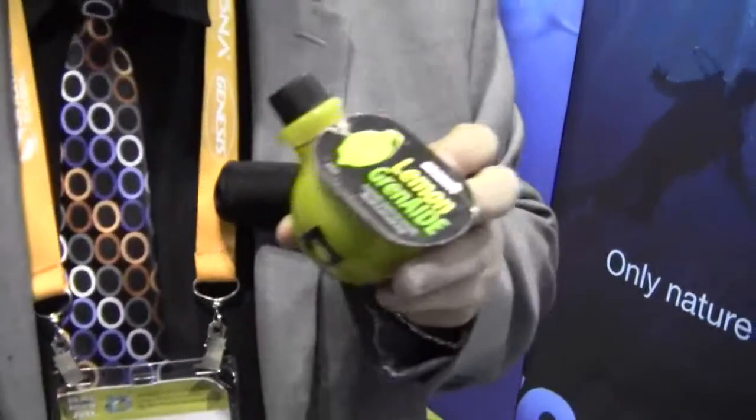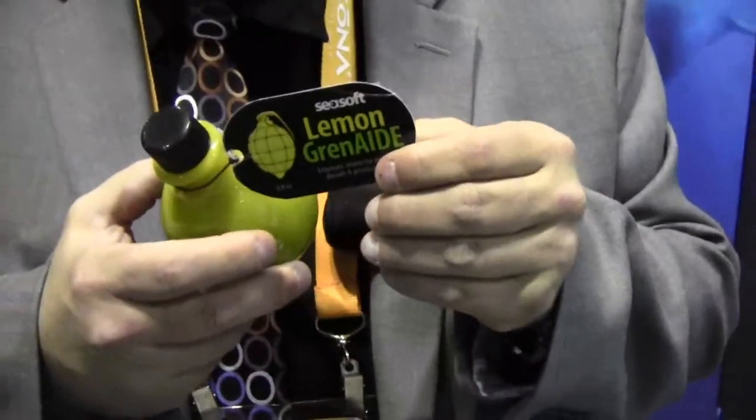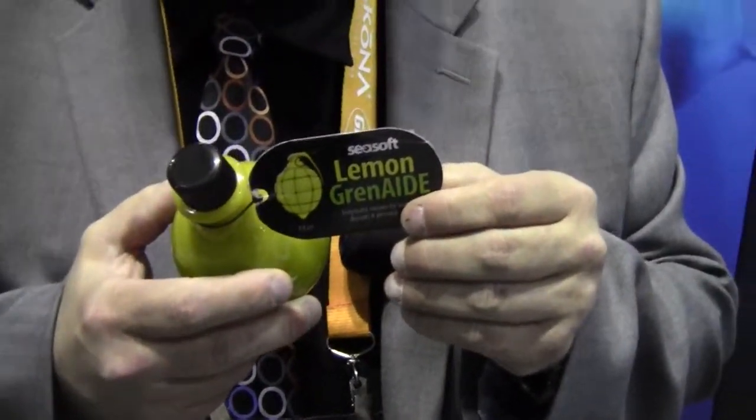Mike Hughes with Dive News Network. I'm here with Bruce, and Bruce, you're going to tell me a little bit about a new product that you have from Seasoft? Yeah. We have a product called Lemon Grenade. You can see it right there.